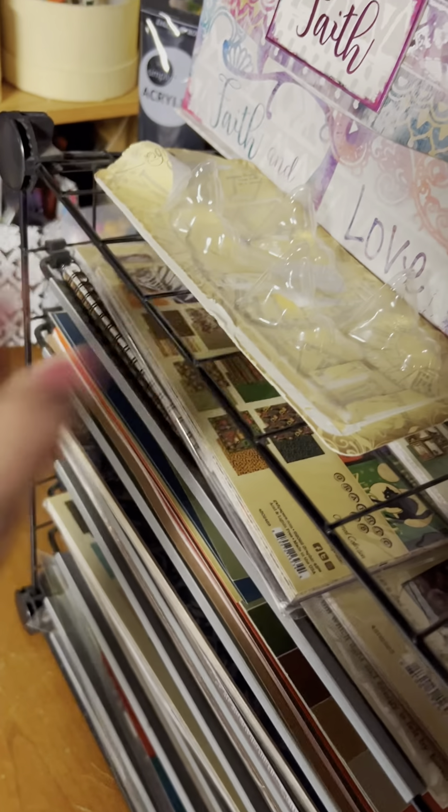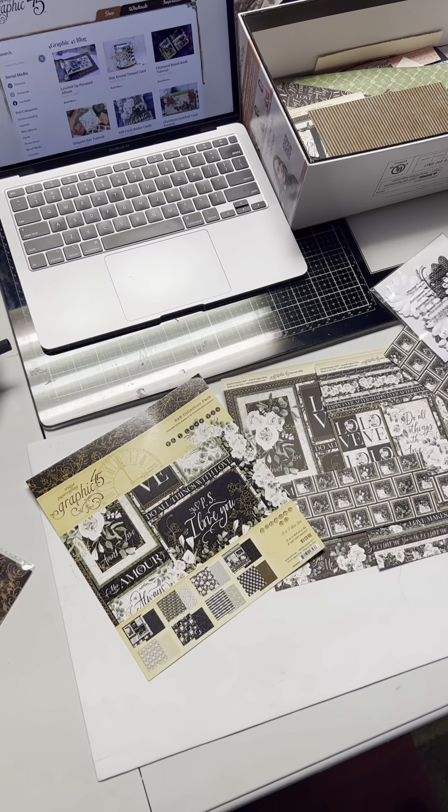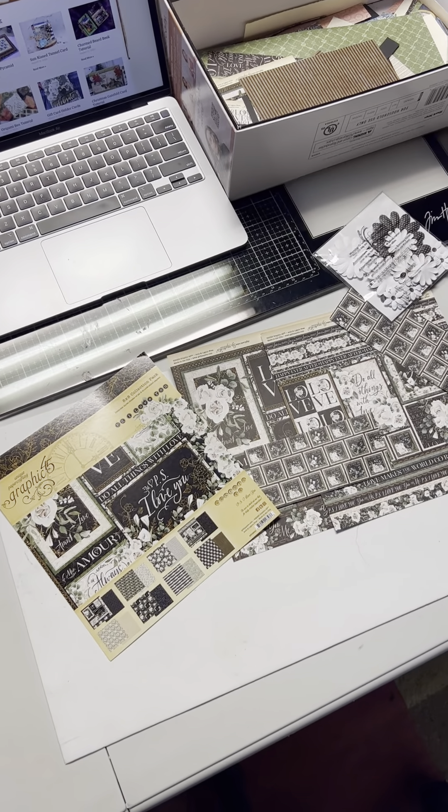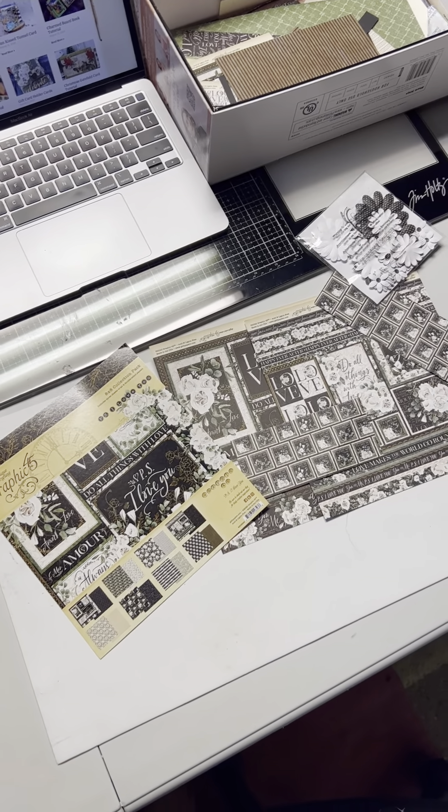I also keep my chipboard over here — black and craft colored. I keep my empty packaging over here as well, for if I want to make a mixed media tag.